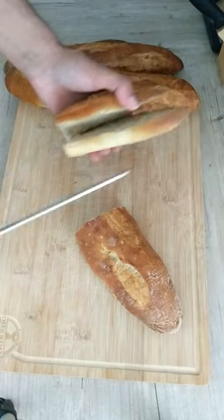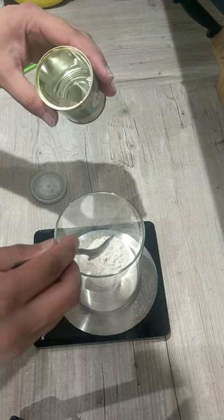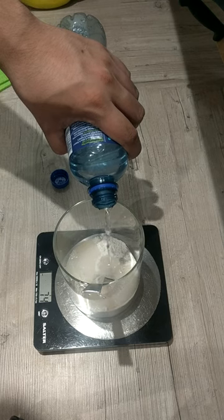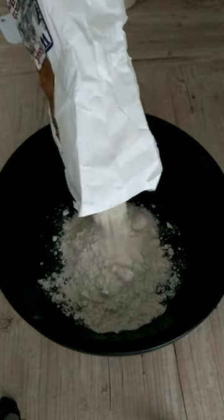Hey guys, in this video I'll be making some baguettes. Starting off, I prepared my poolish the previous evening by mixing together all the ingredients for the poolish and then allowing that to ferment at room temperature for 10 to 12 hours.